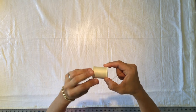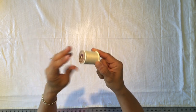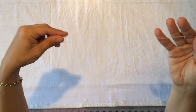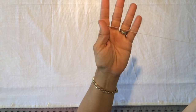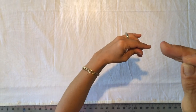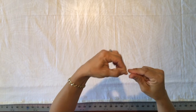For thread, you want to use a strong upholstery thread or quilting thread. Thread your needle and double up your thread — bring the tail all the way down to meet the other end so you've got a double thickness, and put a knot in the bottom of both pieces together.